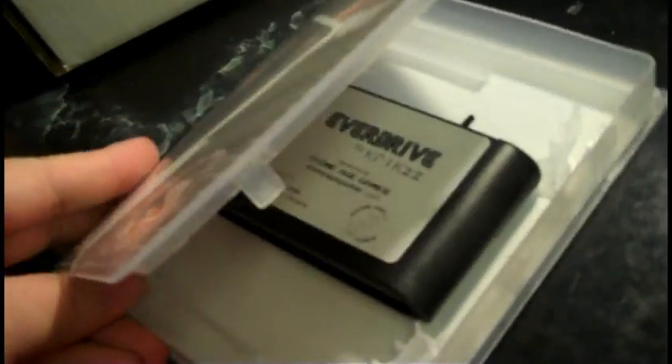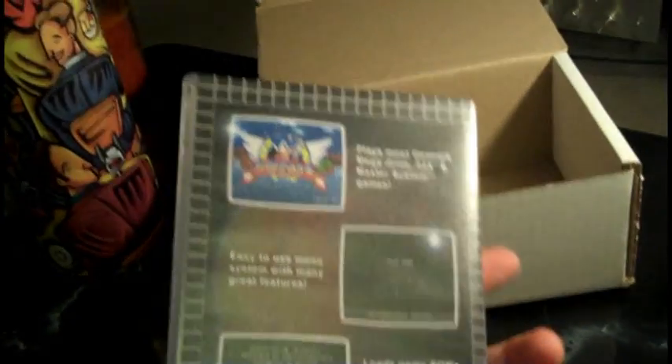As those of you who know, I ordered the EverDrive pretty much right when it came out, and when it came out it kind of came with this really plain white label, and shortly afterwards with his next batch he made these really nice color labels and a nice color case to hold it in.